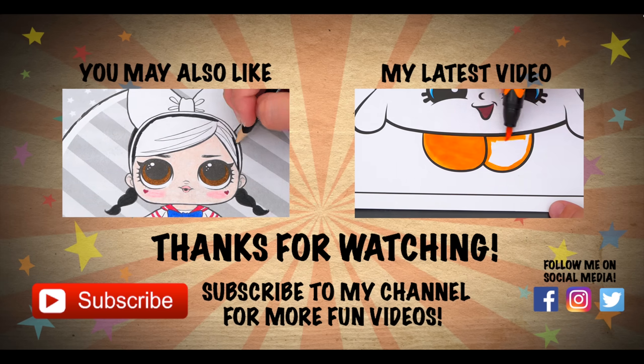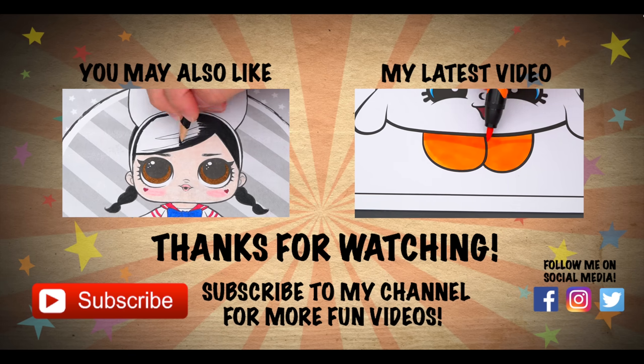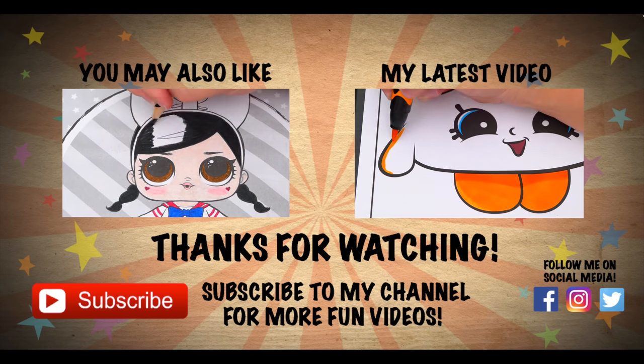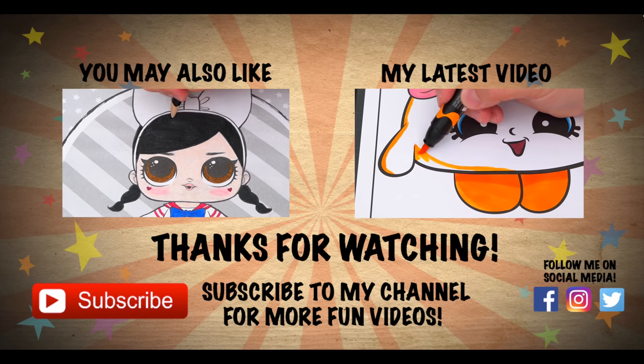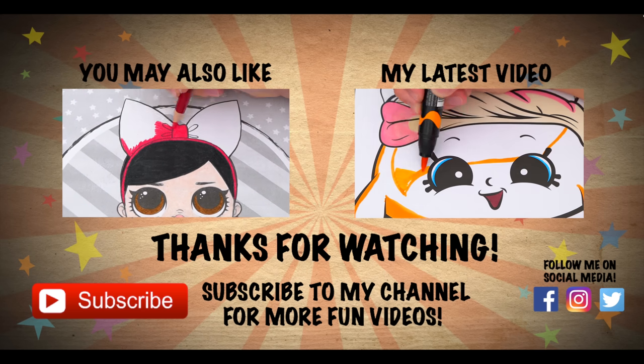Like this video if you like to color too! If you enjoyed this video, then be sure to check out my last LOL Surprise Coloring Paint video. And don't forget to subscribe and hit that bell button because I post fun videos every single day. Love you guys! Bye!